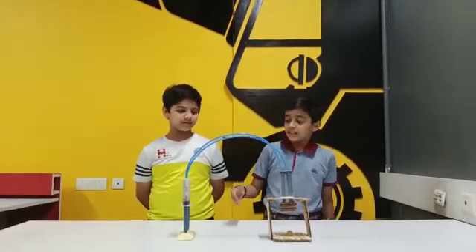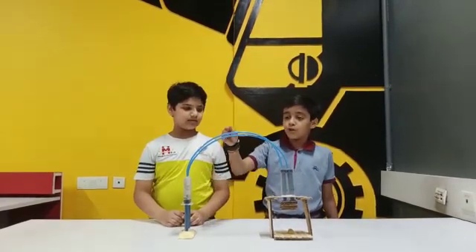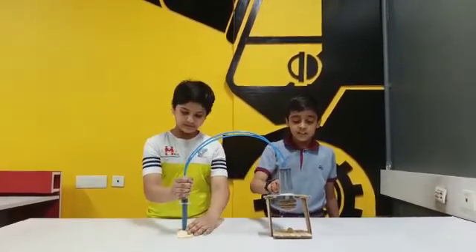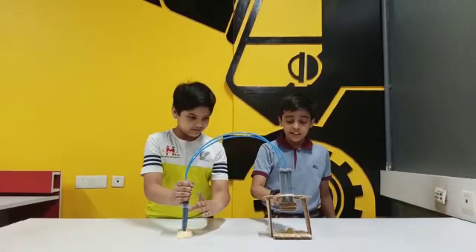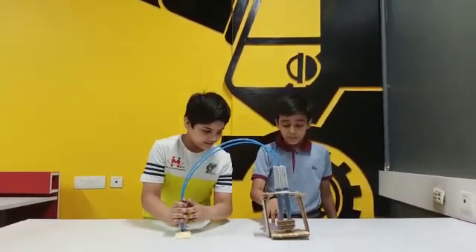As you can see, we have used these syringes. These 2 syringes transfer the pressure of the water to these 2 syringes, which then cause these layers to go down and compress the object below them.